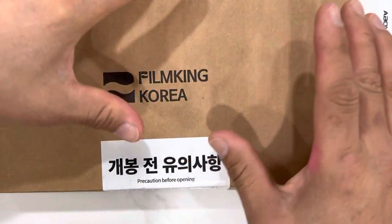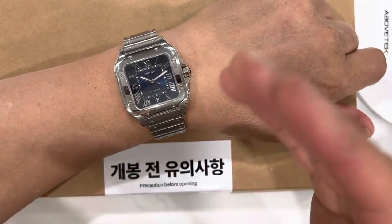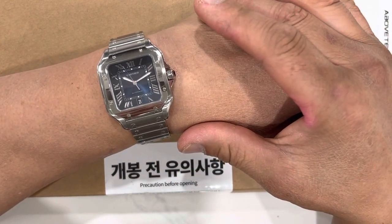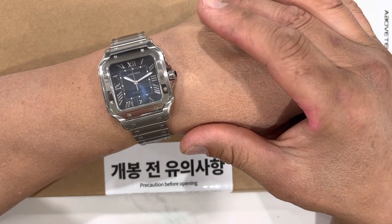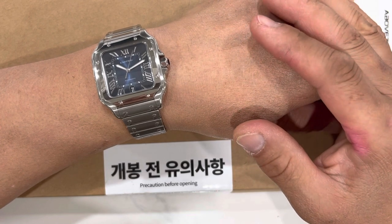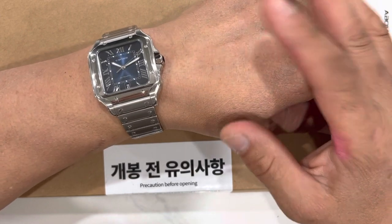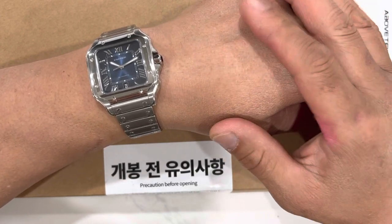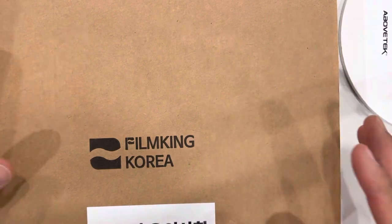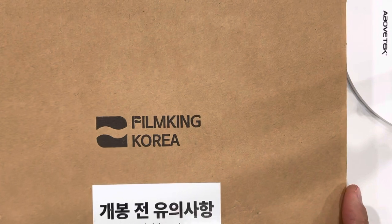I actually made a video where I sat down and applied the film and the bezel protection, but when I put the video up, a viewer left a comment saying I might want to take my address off. I had the whole packaging sitting here displaying my whole address, which I was not comfortable with. So I went ahead and deleted the whole video.